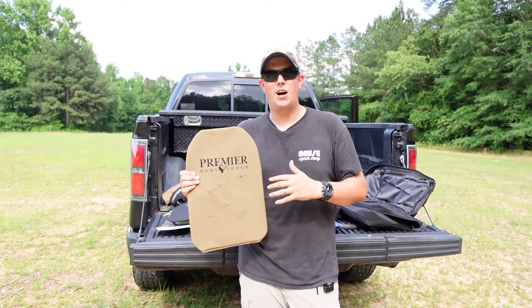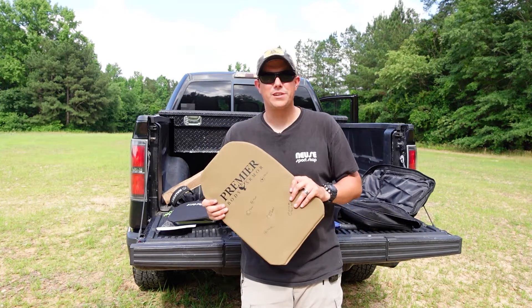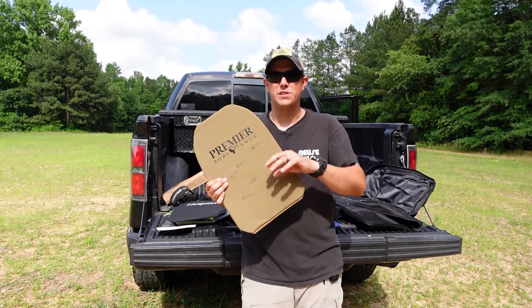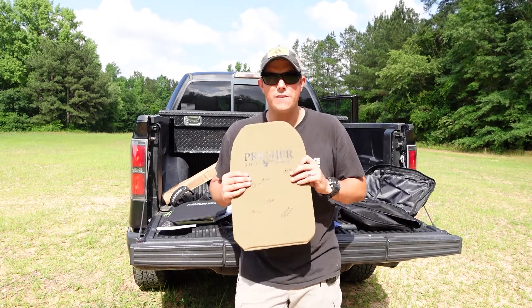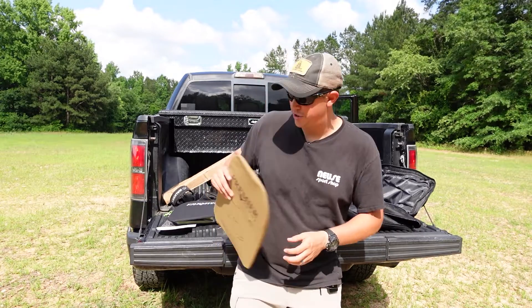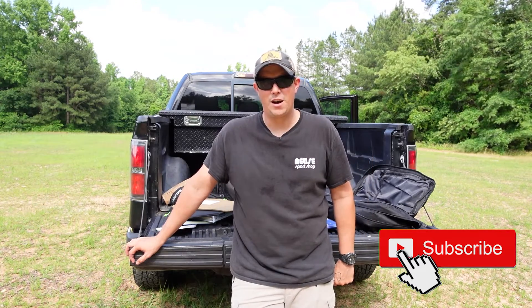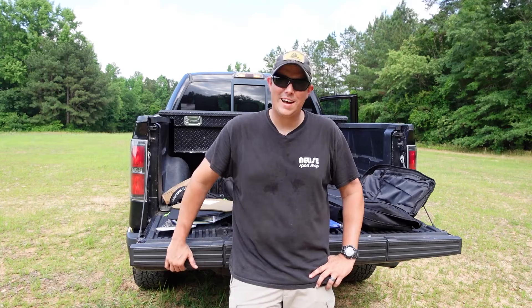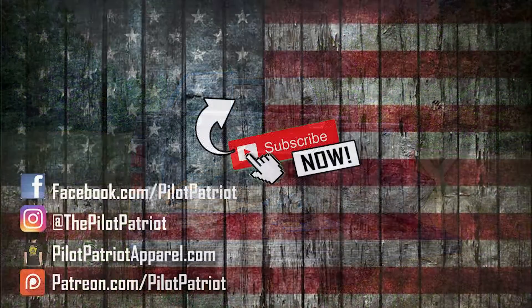I am very satisfied with the product. Premier has done a great job making a quality product here. They offer this in several different sizes, and even offer it custom for specific backpacks. I'll leave a link to Premier Body Armor in the description below. If you want to help support the channel, you can use our links in the description, follow us on Patreon and Facebook, and visit Pilot Patriot Apparel for patriotic and Second Amendment t-shirts. Thanks for watching guys — please like, share, and subscribe, and stay safe out there.